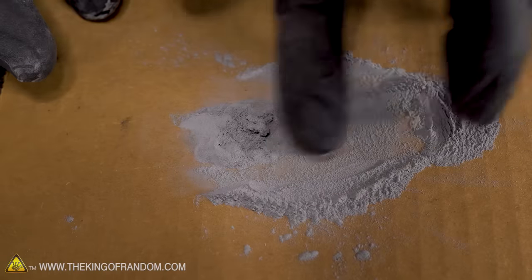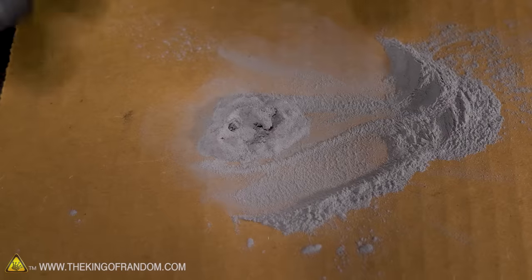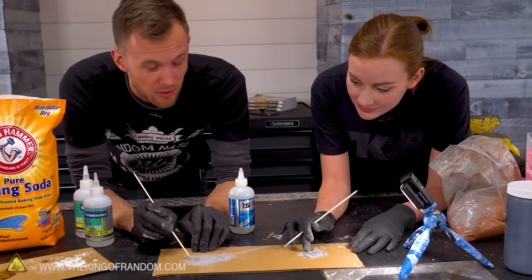The baking soda continues to make it react nearly instantly even when it's mixed in with other stuff. We can try casting with that and see if it's something we can polish.